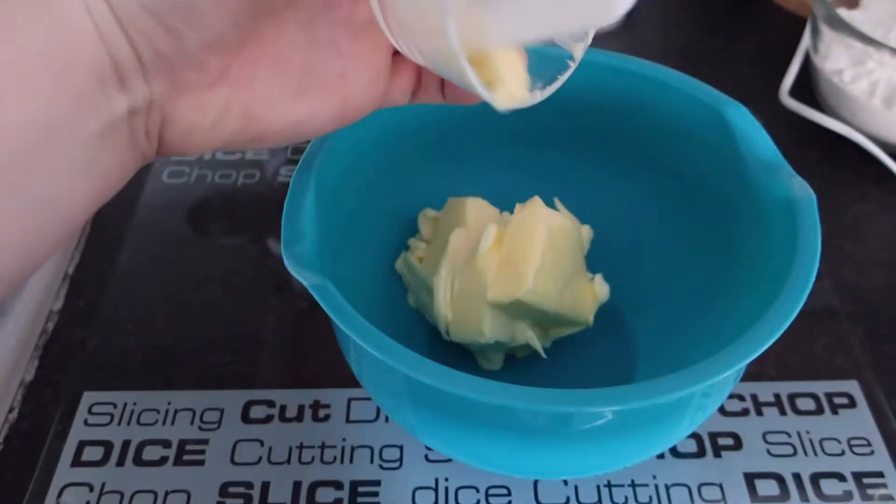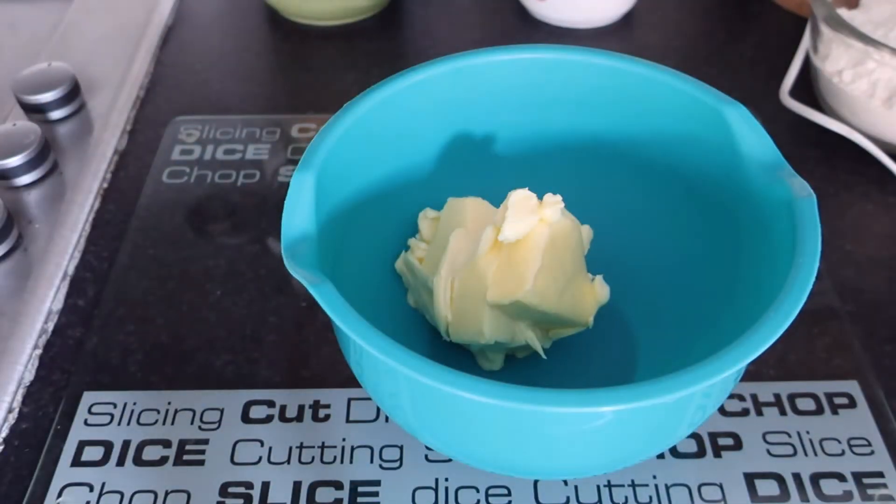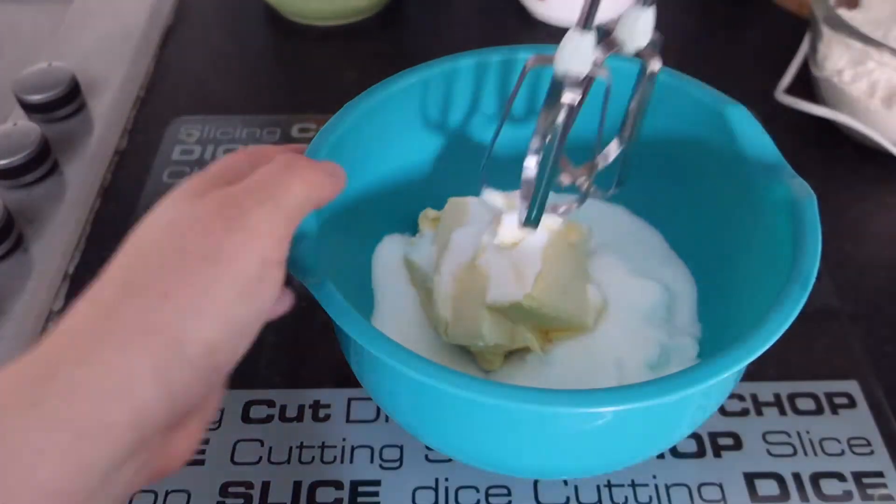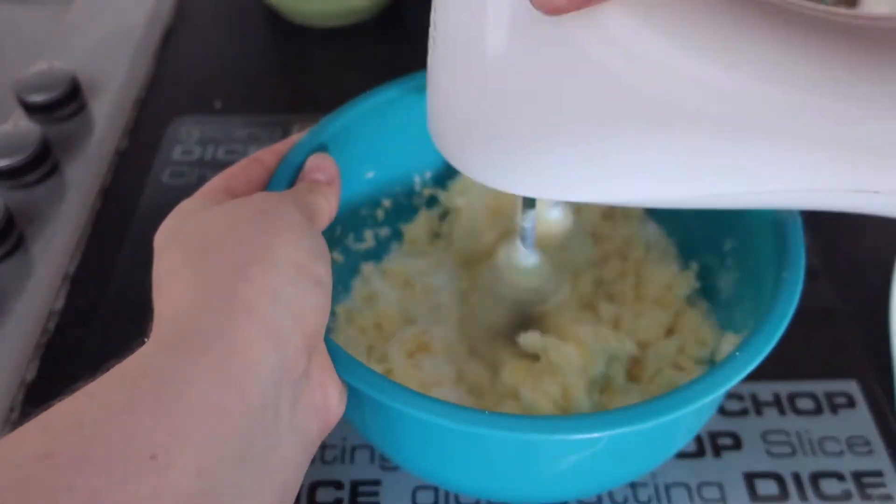Cream together the butter and the sugar. At this point I realised I really do need to buy myself a bigger bowl, because I was struggling as the butter and the sugar were spilling out the top of the bowl.